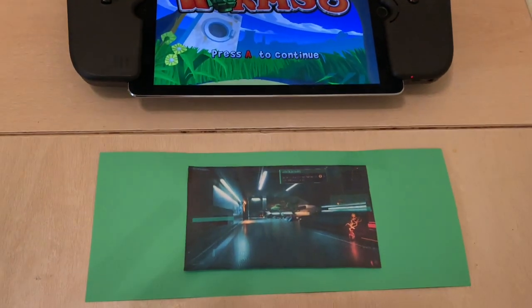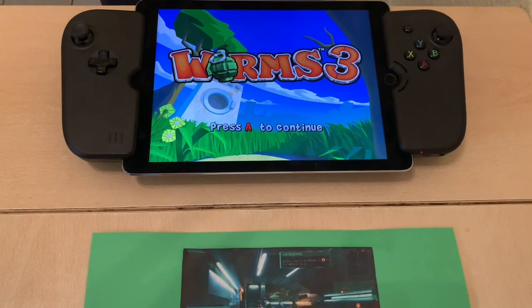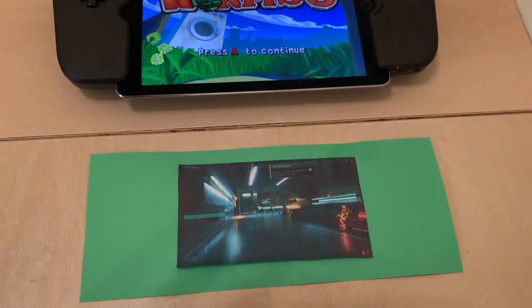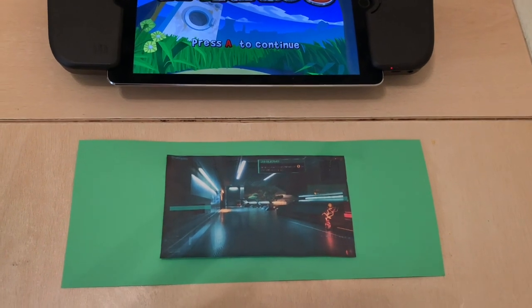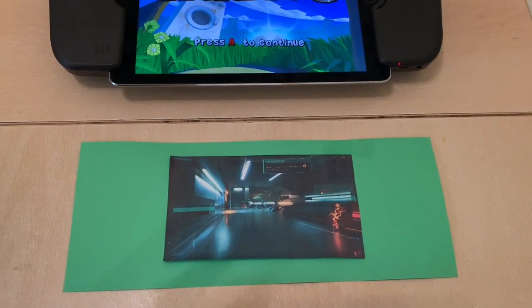When I saw the Steam Deck, I was like, that's just a little lighter than this iPad Pro with the Gamevice. I think it's too big for what I want. I'm also not into PC gaming very much, so it doesn't really appeal to me.